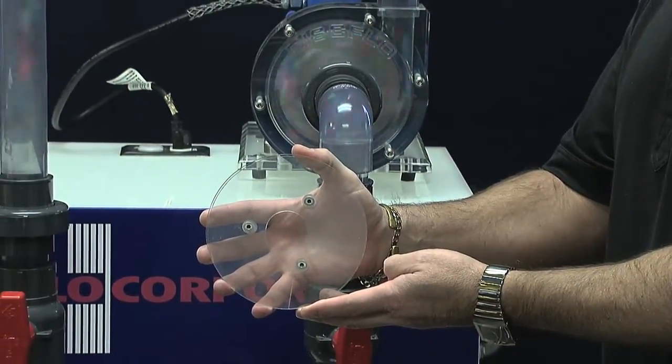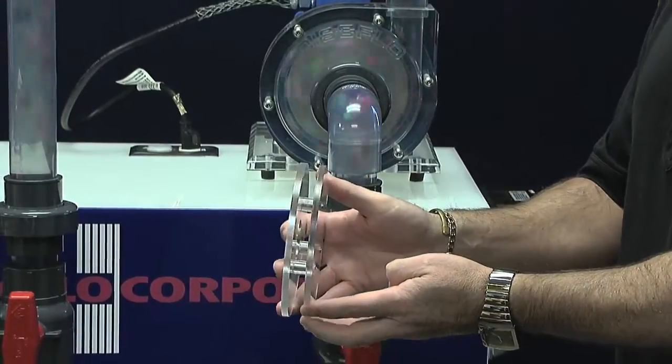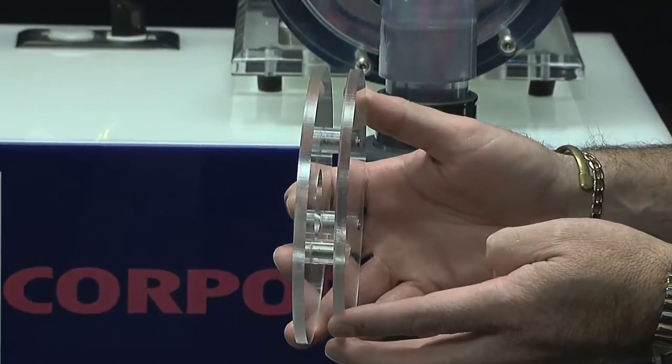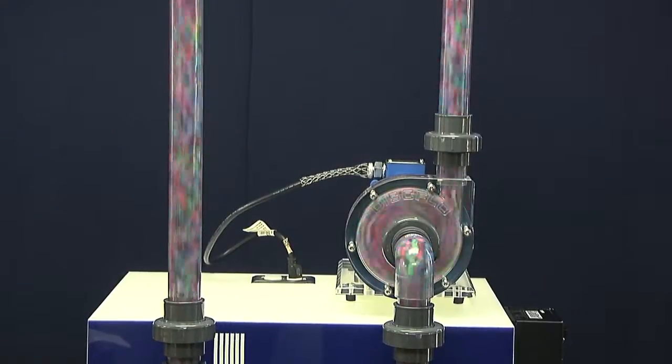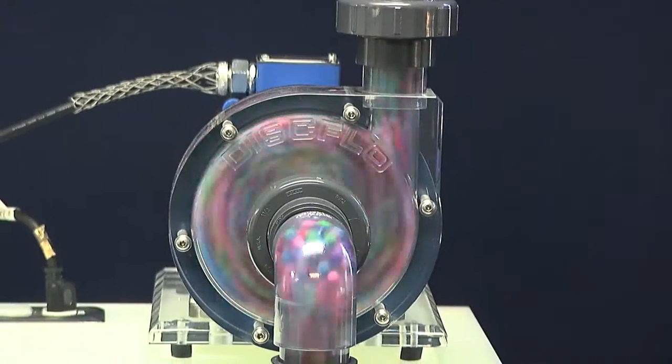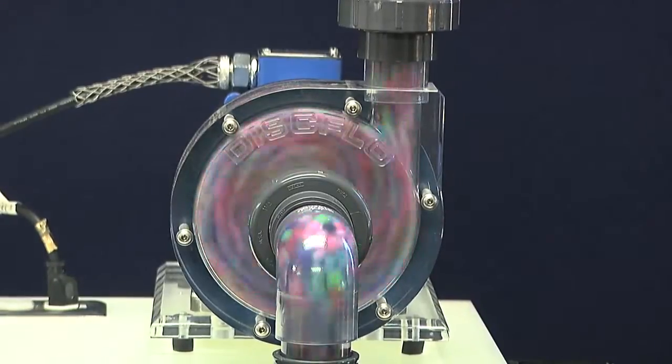As the non-impinging Dispack rotates, a stationary boundary layer of fluid is formed along the inside of the Dispack. Through viscous drag, the boundary layer attracts successive parallel layers of fluid streams, creating a smooth, non-pulsating, non-turbulent laminar flow.